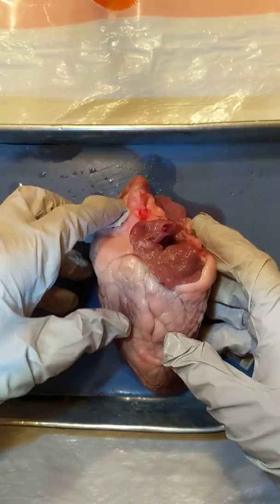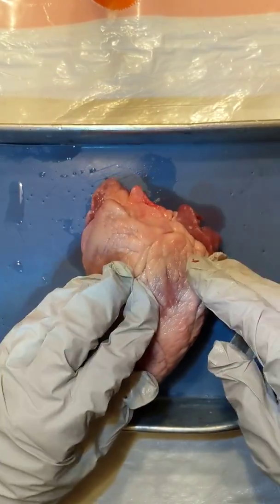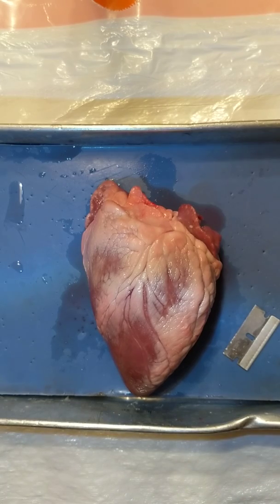Now for the next part, you can do this by the sink. I'm going to get some water and do it right here.